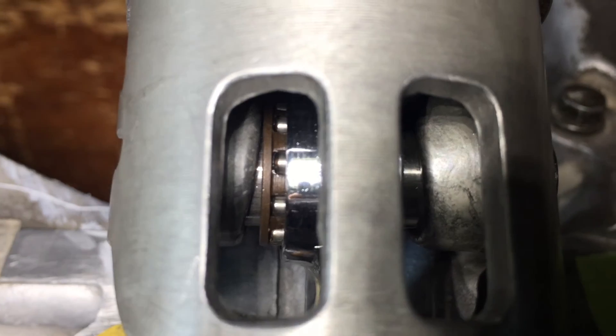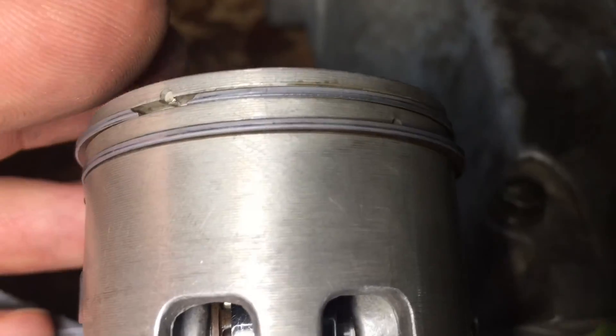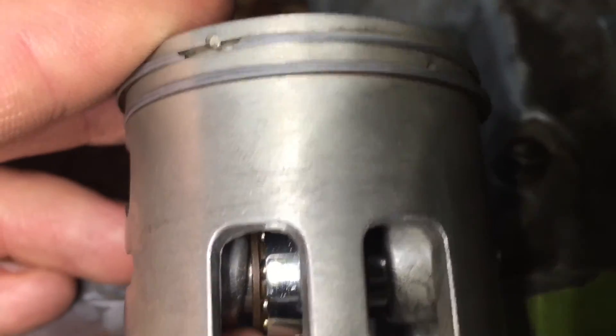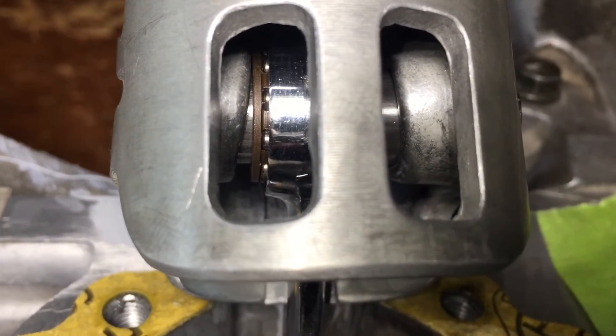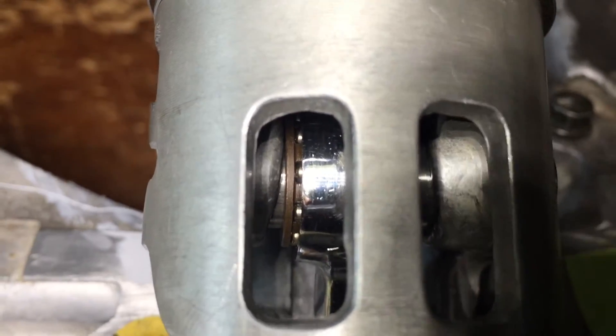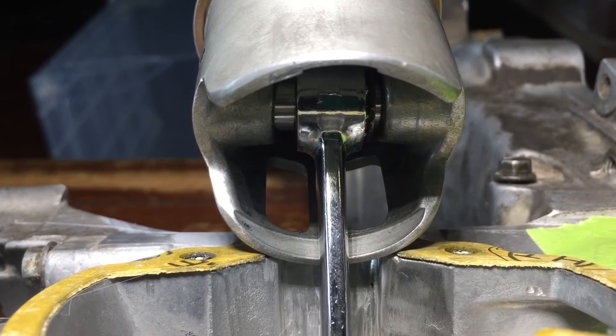At the top, it prevents the bearing from sliding past a certain point, so it stays centered. At the bottom, it's wider for oil to splash onto the bearing. That should work. Now with the piston centered, you can see the difference.